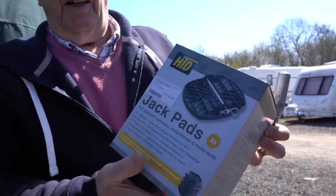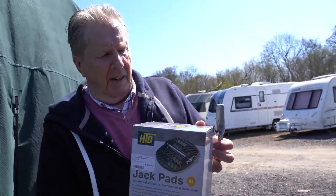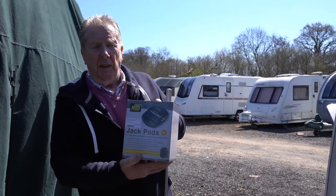These are the jack pads, only £10.50. When we were up at Winchester Caravans we got those, so I'm going to fit those now.